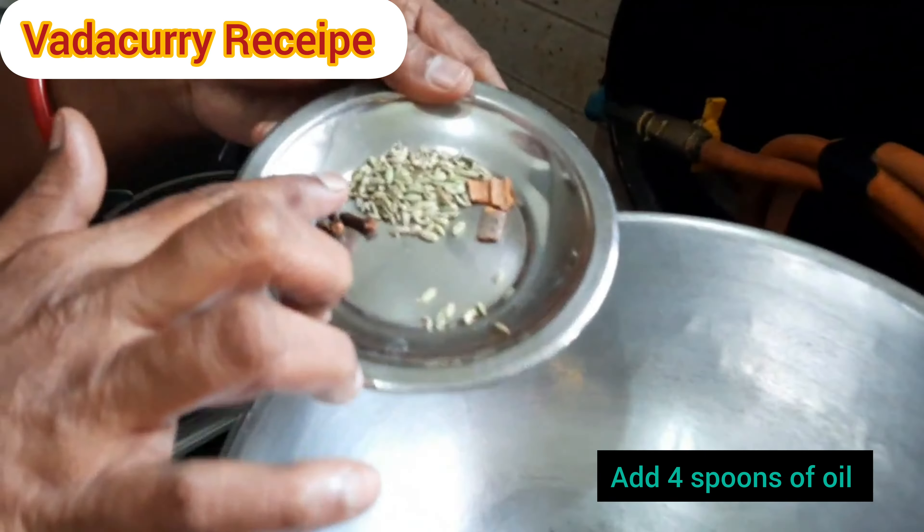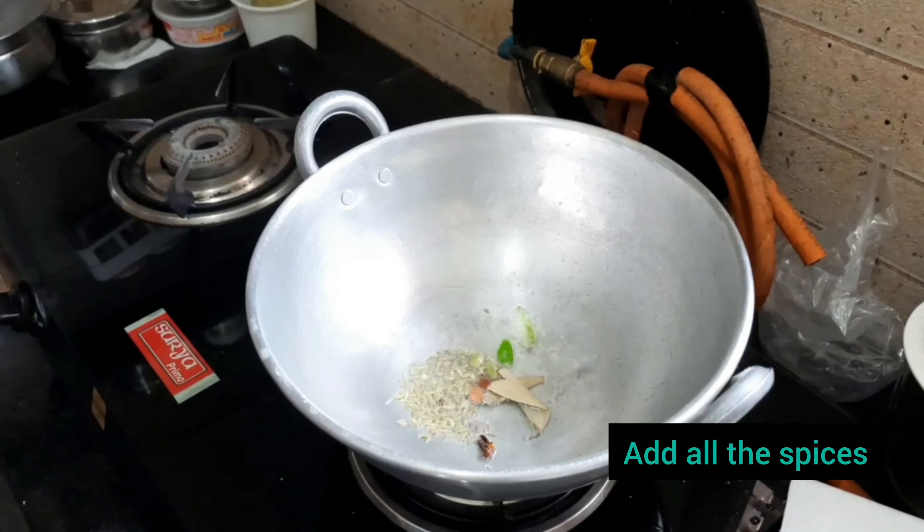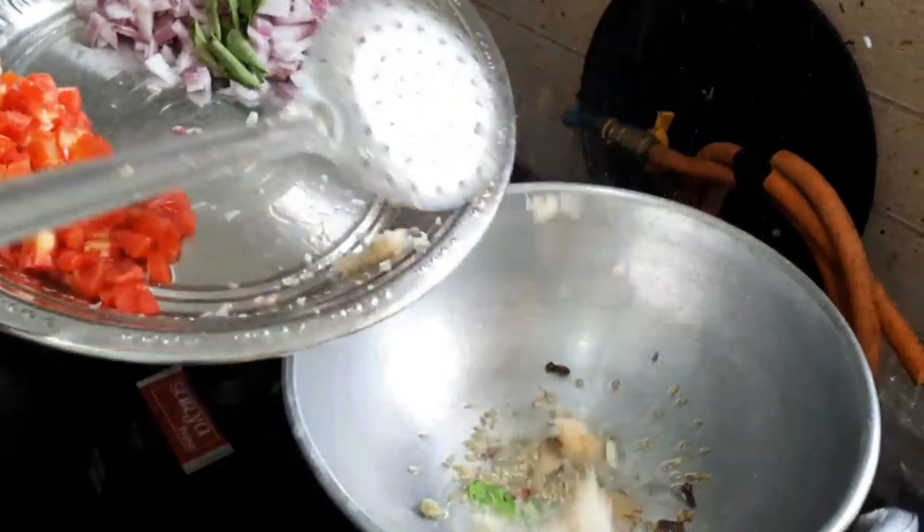Before starting this recipe, make sure you soak chana dal for at least 2 hours. In a kadai, add all the spices as mentioned on the screen. Let it sauté for 5 minutes.